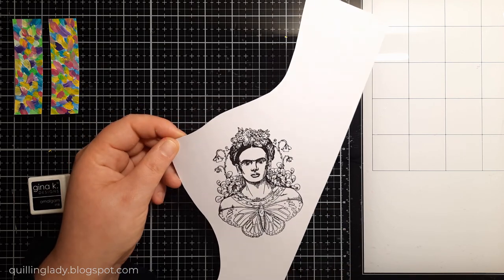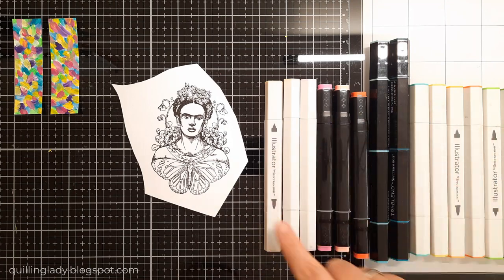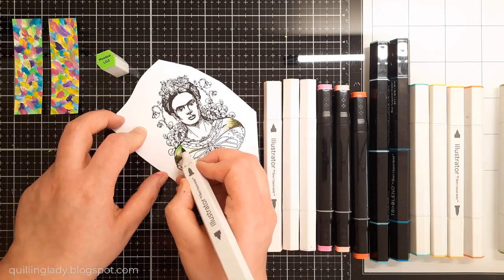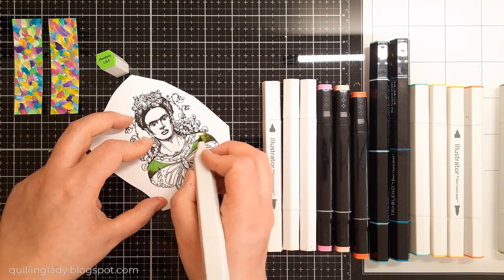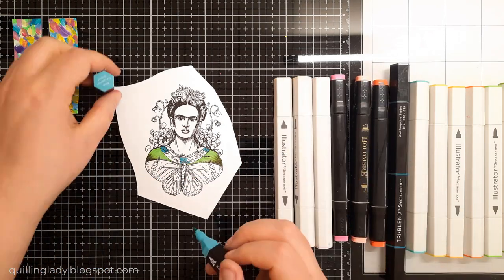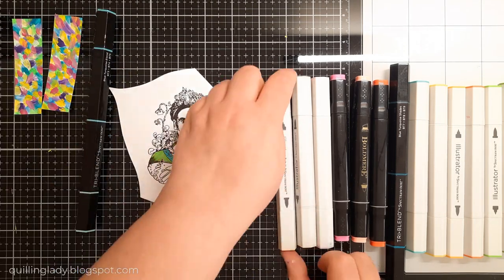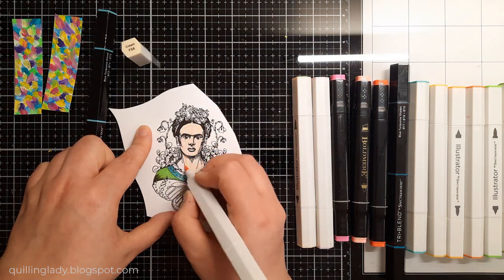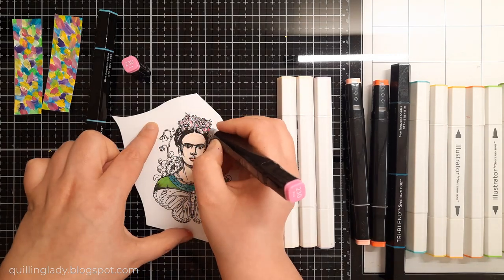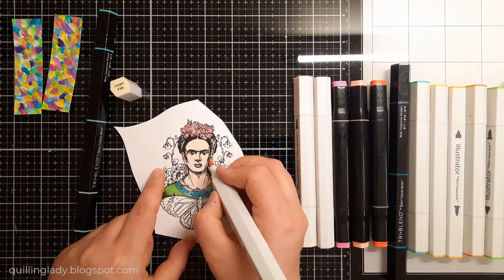I thought about using zig markers but in the end I decided to go with alcohol markers — so this card is truly a mixed media card, using paints, inks, and alcohol markers. I'm making sure I have variation with light and darker colors. With tri-blend markers you have light, medium, and dark, which is the best and quickest way to achieve a 3D look. When you do heat embossing and then use alcohol markers, be careful because the heat embossing can damage the nibs of your pens — be very gentle and quick.